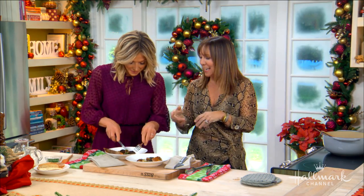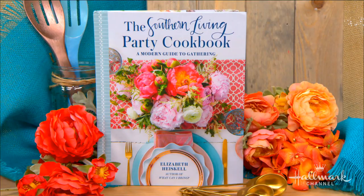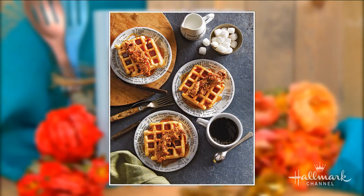Speaking of parties — your next cookbook! Do you like how I worked that in there? Southern Living Party Cookbook — that's the name of it, everybody. You've got some great recipes for all occasions in there. Take us through some of them.